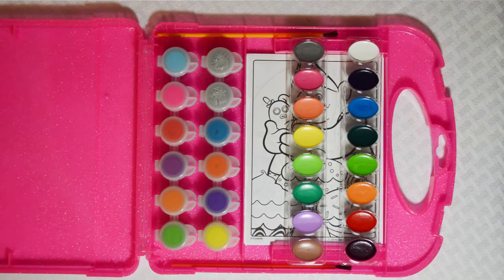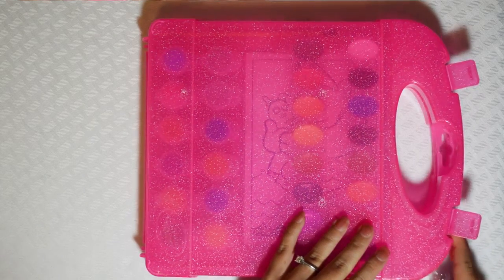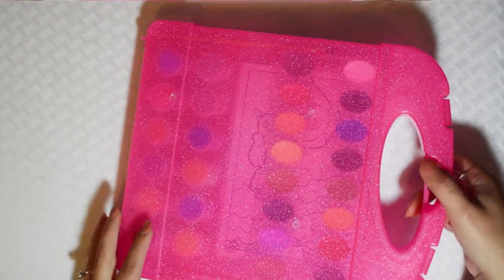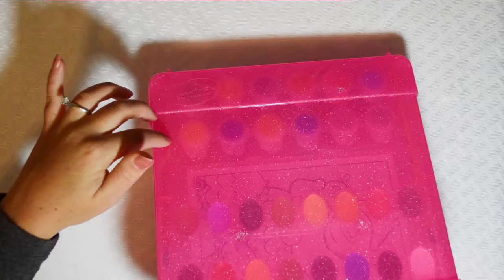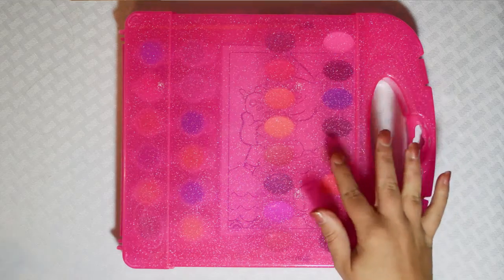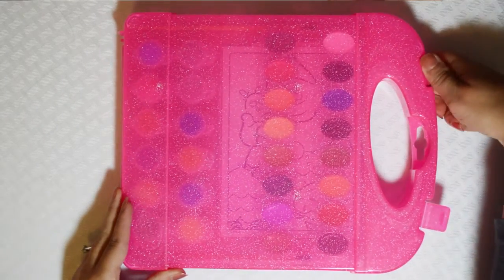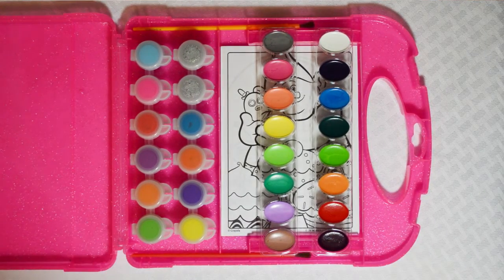So that is my unboxing of the DreamWorks Trolls Crayola washable paint and paper kit. It comes in this nice little case with snaps, which I like. And since it has the little tabs on the inside, when you lift it up you don't have to worry about your paint falling down — which I really like, because that's usually a negative thing when you buy cases like this.